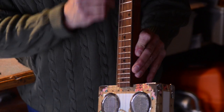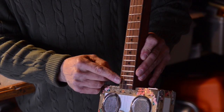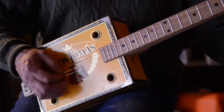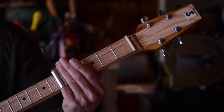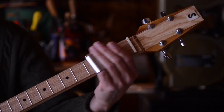Then you have these little fret position marks, and those are actually picks that are snapped out with a regular hole punch. You punch these little holes out with a single hole punch, and it gives you these tiny 10-millimeter little dots that actually go in the neck. They're your position markers.